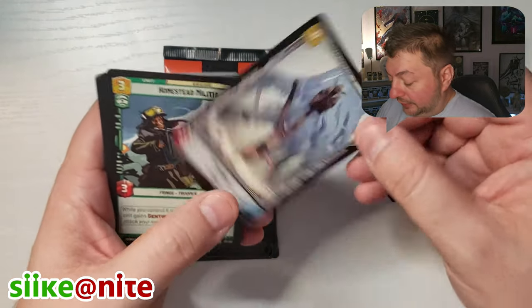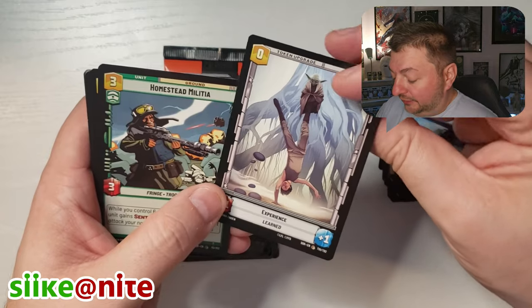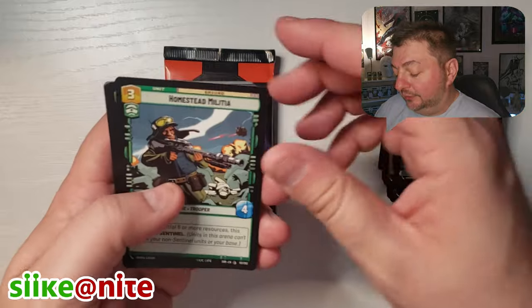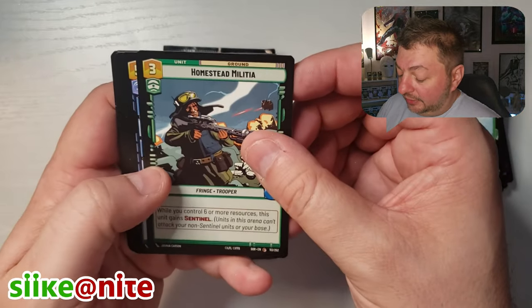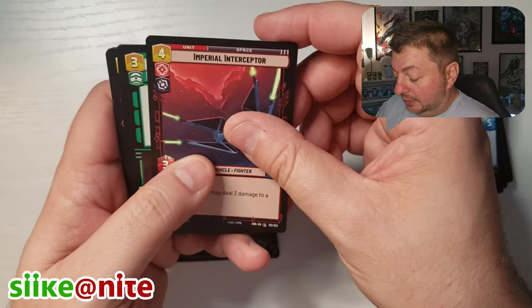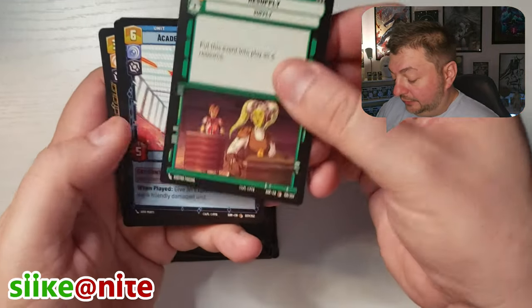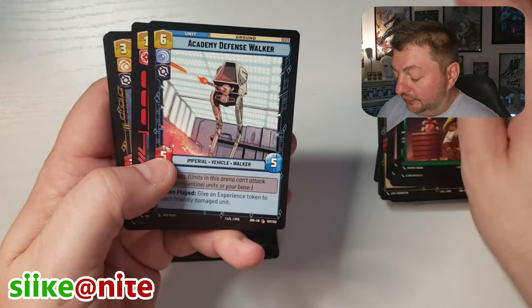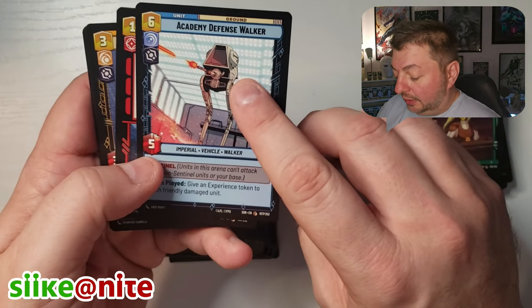Oh wow, Chopper Base — it was flipped over so the token upgrade side was facing us instead of the base card. That's cool. The bases on the other side have token upgrades on all the bases, so that's just cool. Imperial Interceptor. There's Hera and Sabine — I think this is from Rebels on Lothal.